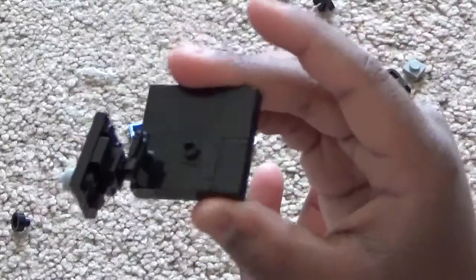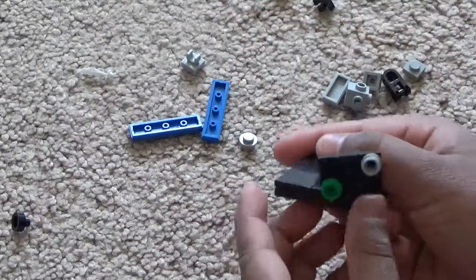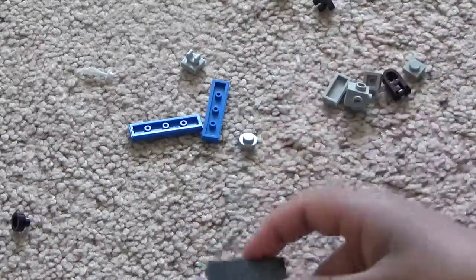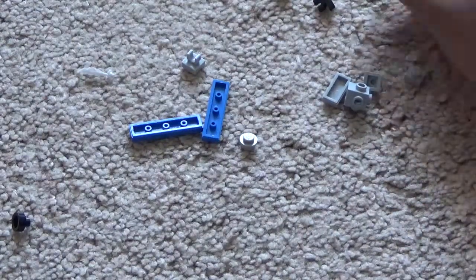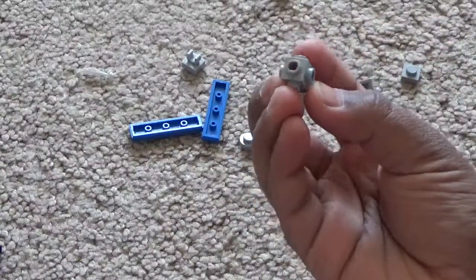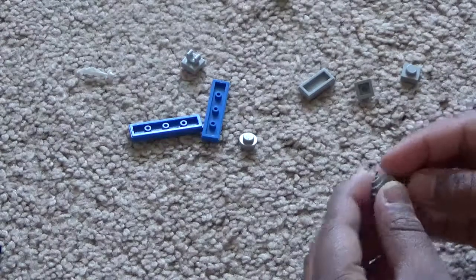So now you can make it at an angle so it looks better. To make the Hubble telescope, you need one brick with studs on all sides, and make it so it tilts on the side like this.